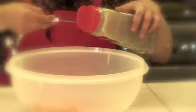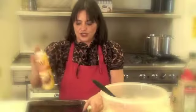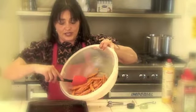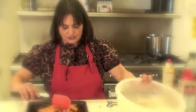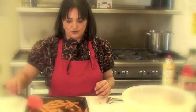Coat them with the olive oil and the seasonings. Then you take your cookie sheet, lightly spray it with cooking oil. Place your yam fries onto the cookie sheet and bake at 450 degrees for 35 minutes, or until golden brown.